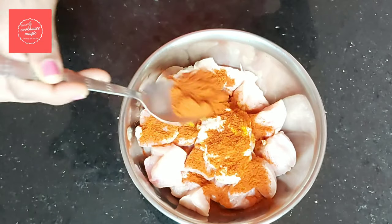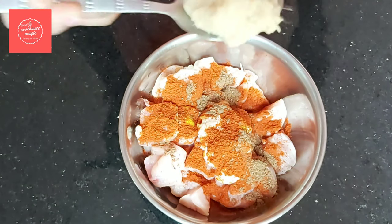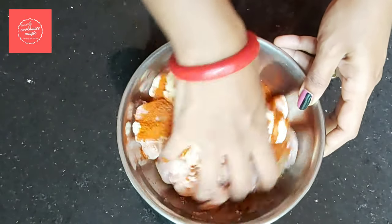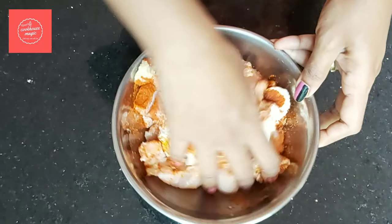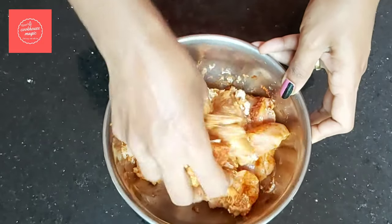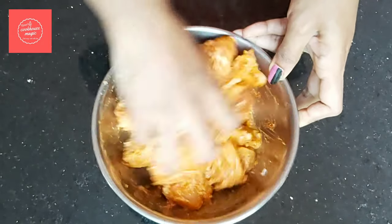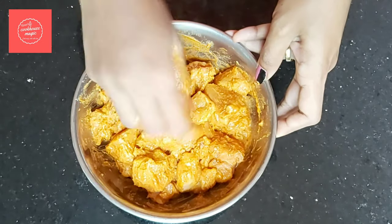1 tablespoon of Kashmiri red chili powder, 1 tablespoon of garam masala, 1 tablespoon of ginger paste. I will make a marinade for a minimum — I will make a marinade overnight. 1 tablespoon of avocado.